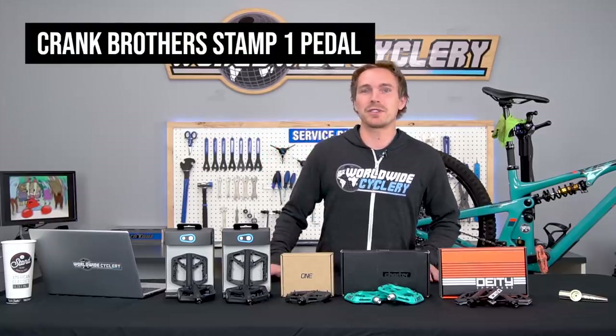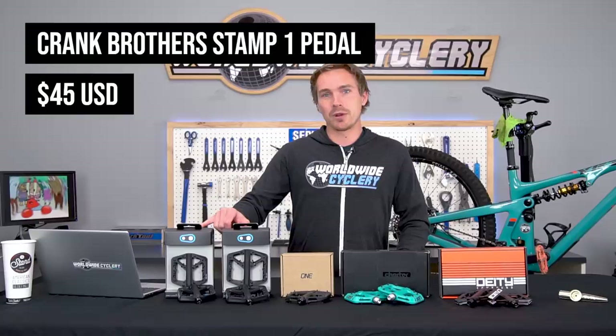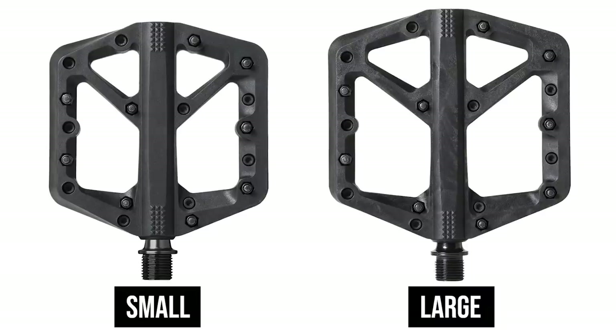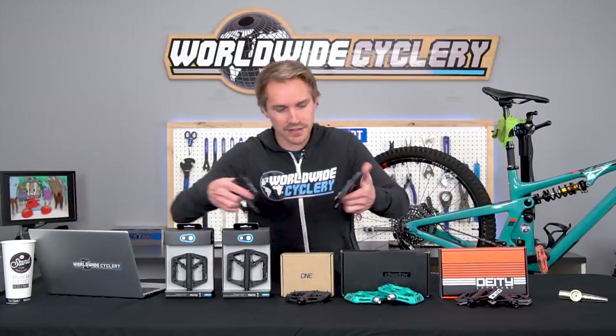Diving right into it — the Crank Brothers Stamp 1, $45. The reason I put these in the number one position is because they have a really unique feature: they come in a small size and a large size. That's pretty meaningful depending on the size of your foot, and you can see the pretty significant size difference right here.